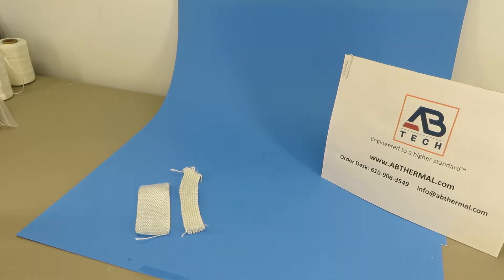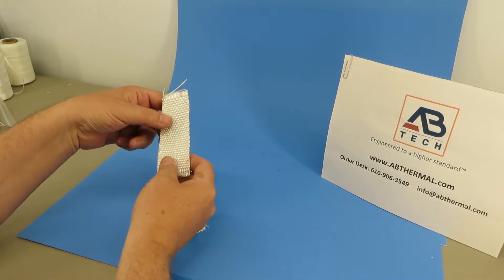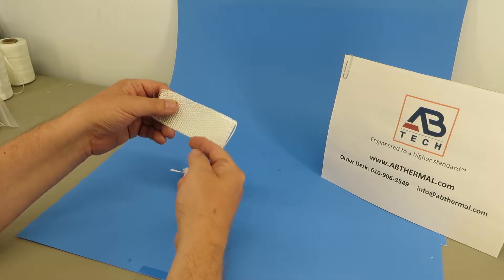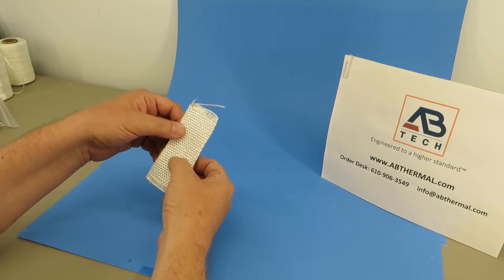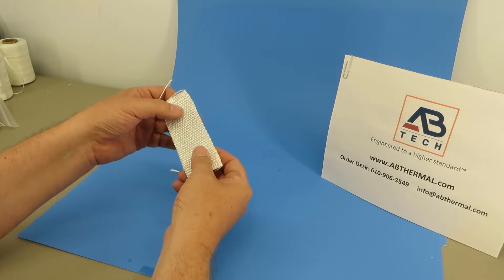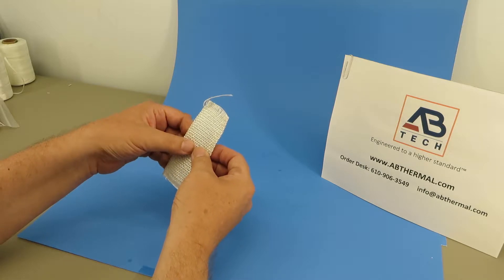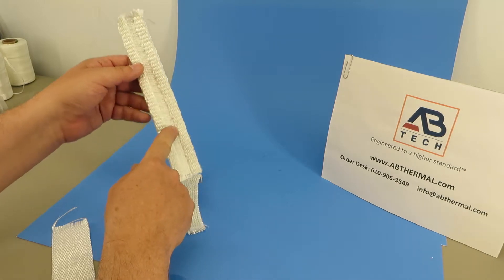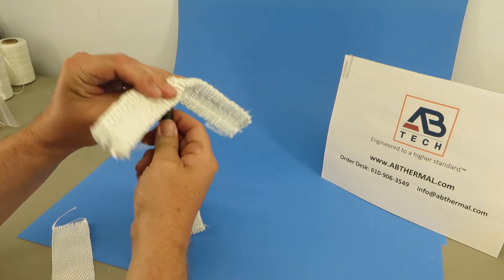We often get the question: what tape should I use for a particular application? To give you an idea of the tape structures, this is a woven tape where the tape has a warp and a weft. All of the filaments are intact in this piece of tape along the center line, as opposed to a drop warp, ladder, or bolt hole style tape, where the center of the tape is missing some yarns to allow a fastener to poke through very easily for mounting purposes.